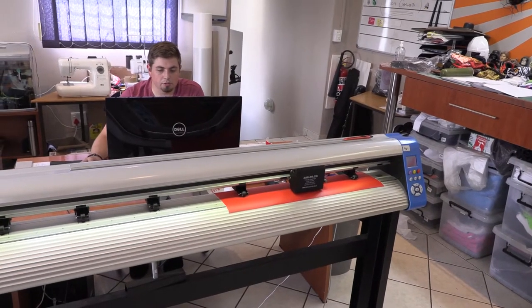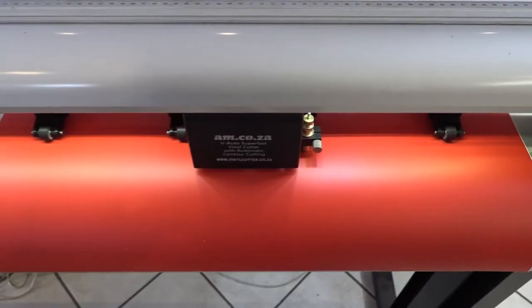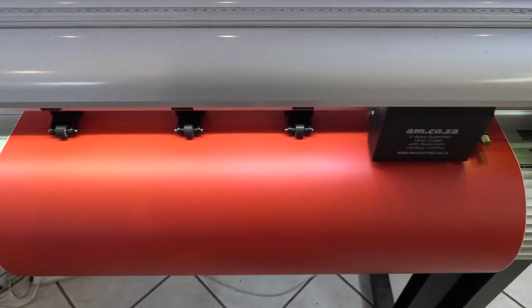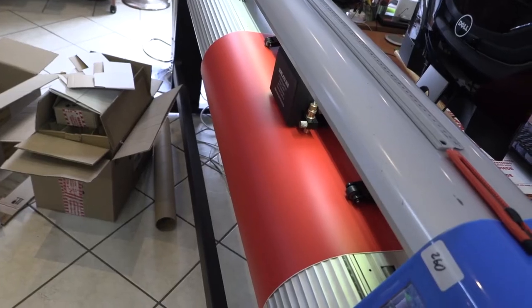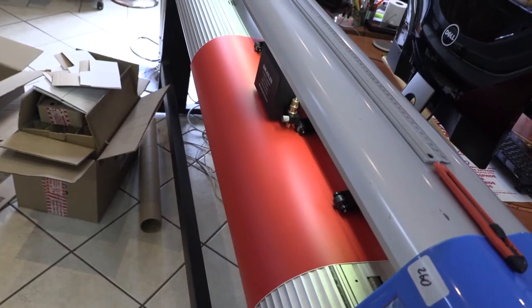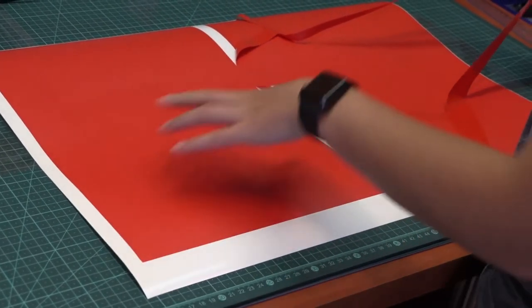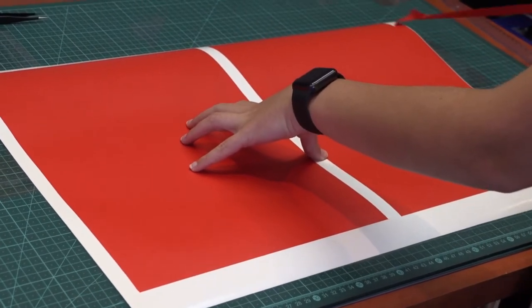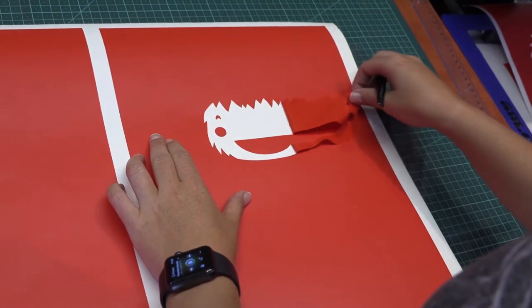Now that we have separated our screens we're ready to cut. Make sure that we line up our cutter and then we're good to go. Using vinyl as our posi, there is no difference in terms of cutting. If you're cutting vinyl normally, this is exactly how you would cut vinyl in any circumstance. Your pressure would stay the same. There's nothing special about what we're doing here other than the fact that we're going to be using the vinyl on our screen to make our posi.